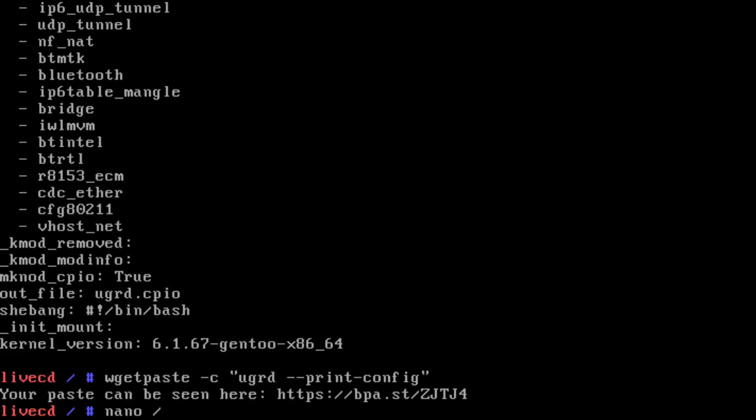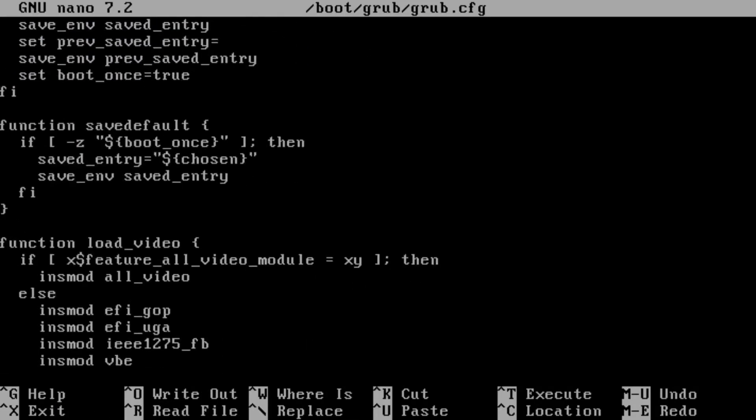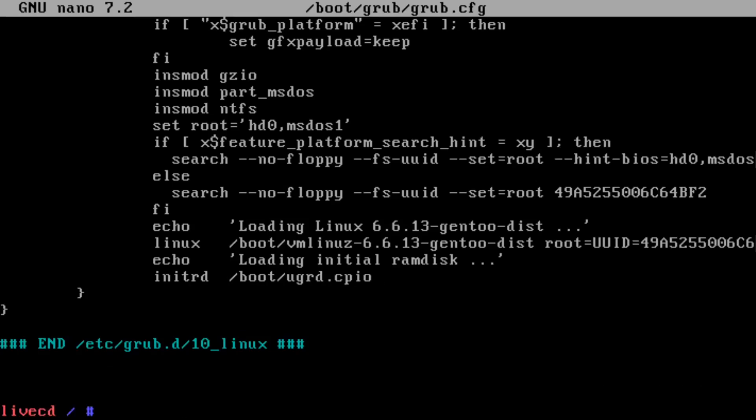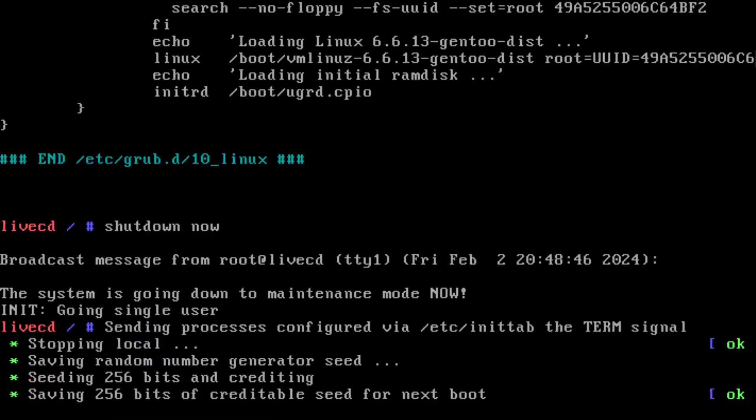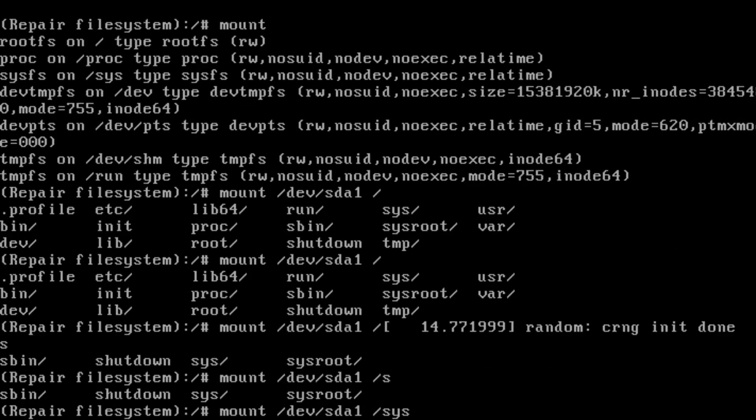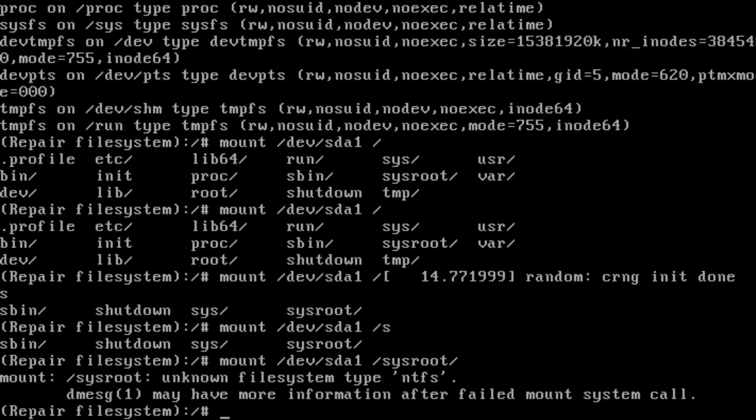So let's edit GRUB to do it — we'll do it the cheat way. That should work. Let's give it a go. SysRoot — unknown file system. I wonder if the kernel has NTFS support built in or not after last time. It should, because we're using the Gen 2 kernel this time. Is it because I don't have it mounted in TFS?